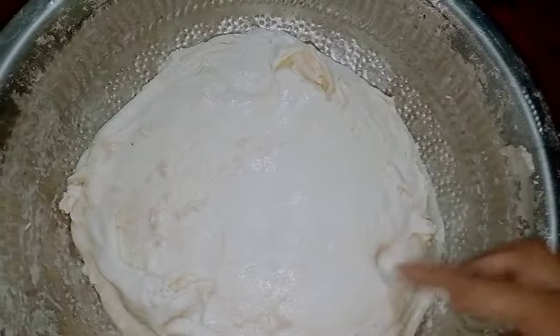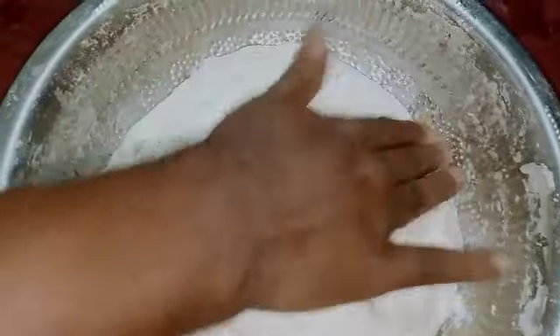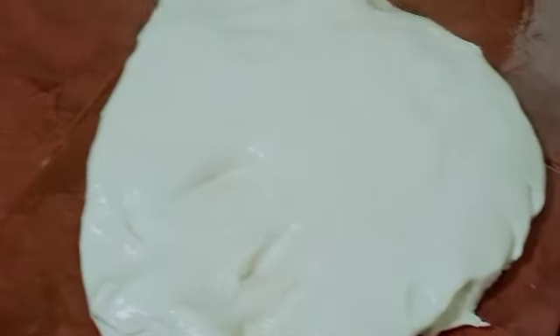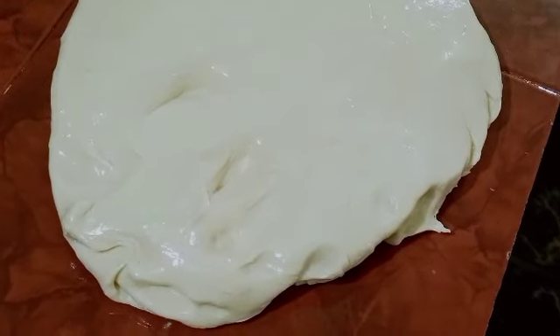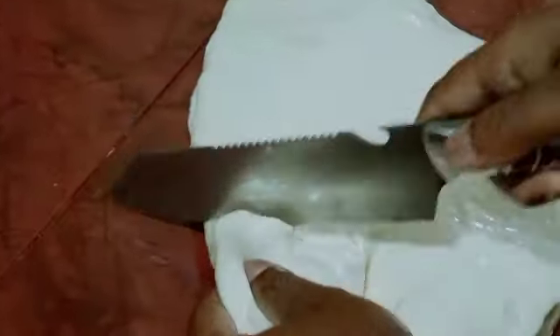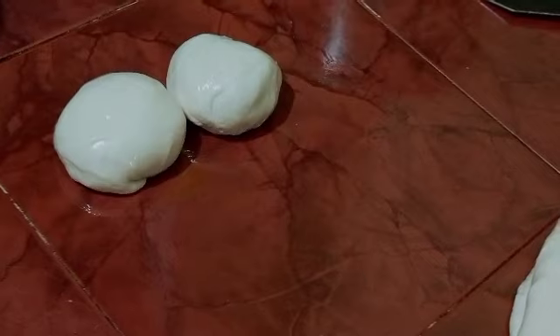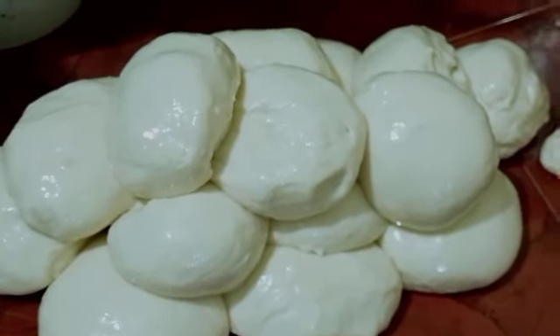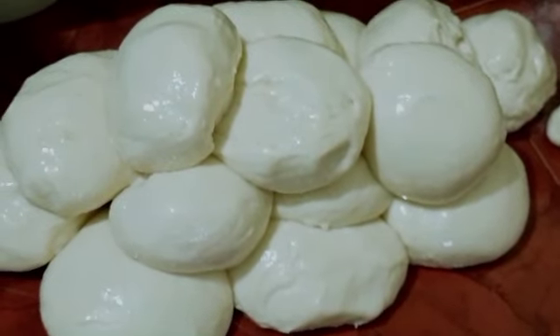We have two portions, ready to rest. We will let them rest and eat later in the afternoon. We have a medium sized bowl and a small bowl. We are ready to put the dough balls into the bowl.